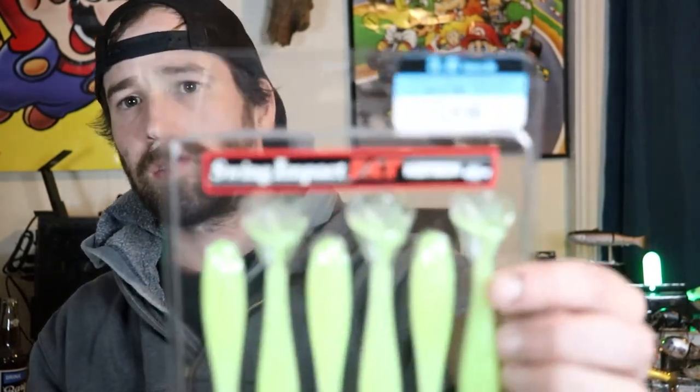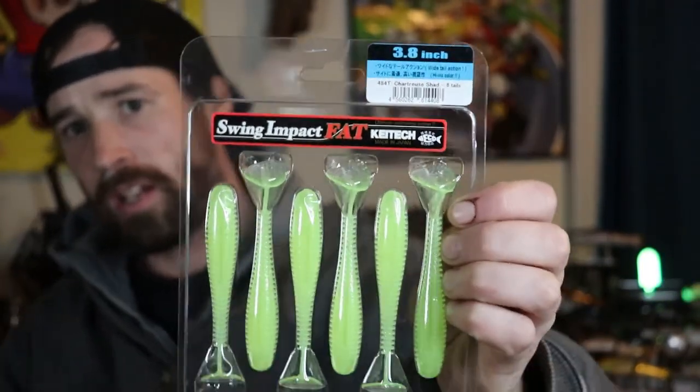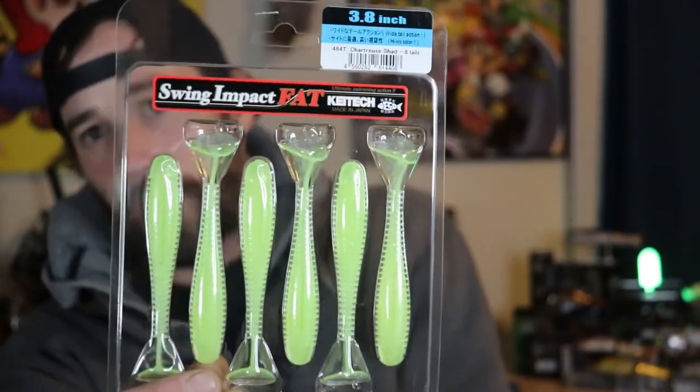That's it for the Bass Pro unboxing. Now switching over to the Dick's Sporting Goods unboxing — just a few things. Dick's is the only store in my area that sells Keitech, so whenever I go I have to pick some up. This time I got a chartreuse Swing Impact Fat Keitech in 3.8 inches.